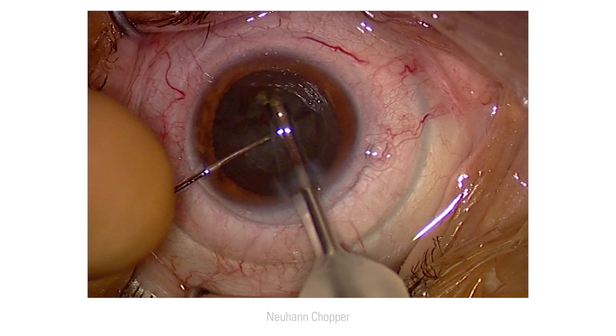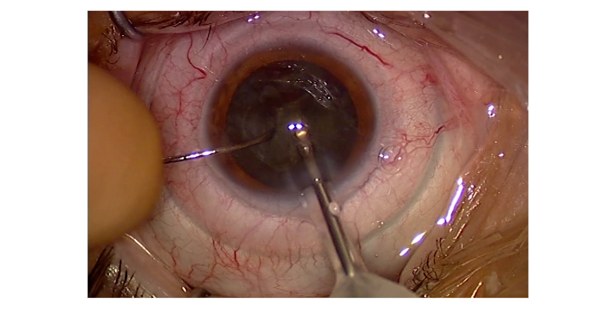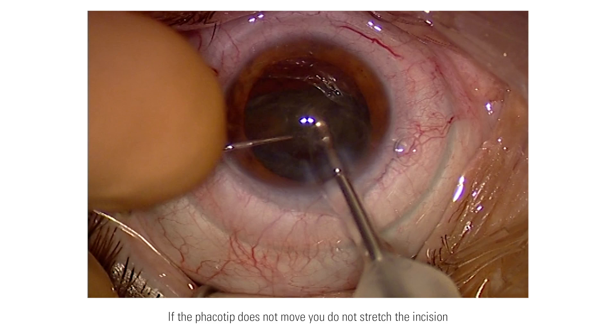The Neuhand Chopper has a round tip and is therefore harmless, preventing intraoperative trauma at the capsule. I use a stop and chop method. The FACO device allows me to use a high vacuum up to 600 mmHg, so I can easily mobilize the pre-fragmented nucleus. This, together with the laser fragmentation of the lens, enables a low effective FACO time. An important factor is not to move the FACO tip during surgery; I deliver the segments to the FACO tip so I do not stretch the main incision and it remains watertight.